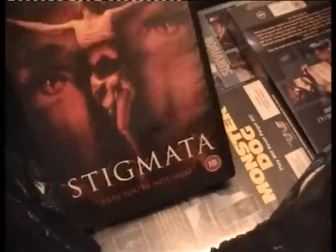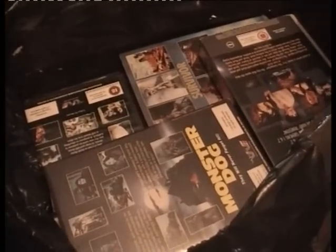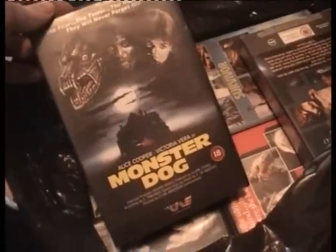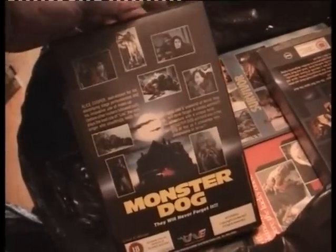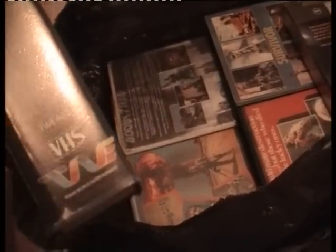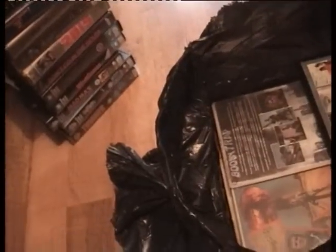Hellhole — not sure if I've got it or not, MGM — I can't see it so no, I haven't got it. Stigmata — I believe I've got this MGM — yes I have, I've just seen it, so that goes in a swap. Monster Dog — I have not got this, goes in my needs pile, looks interesting. The Play — have not got this either but what a cover, and it's on Trans Video Entertainment — the same label as Monster Dog.